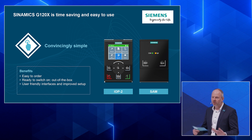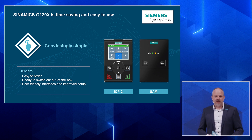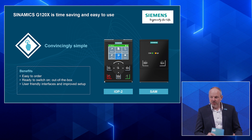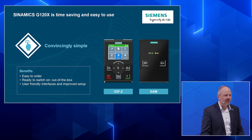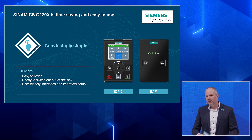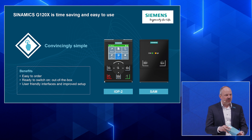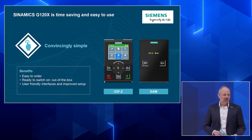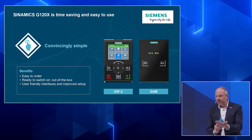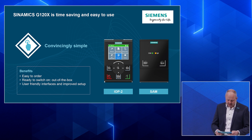When we talk about easy selecting a product in SINAMICS, you have accessible over our web page the Drive Technology Configurator. It allows you to select the right drive easily depending on the motor you have, the power range, or current. The drive comes after selection and ordering out of the box to your site — everything included: the panel, the screening plate to connect your cables, the drive itself, and of course preset.